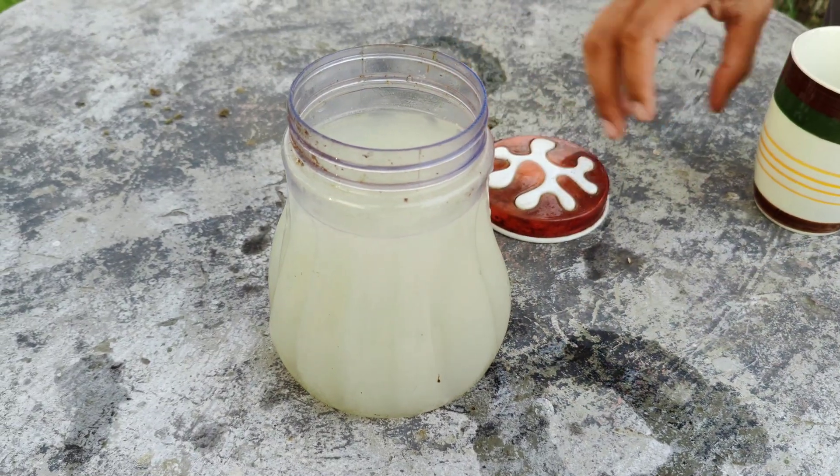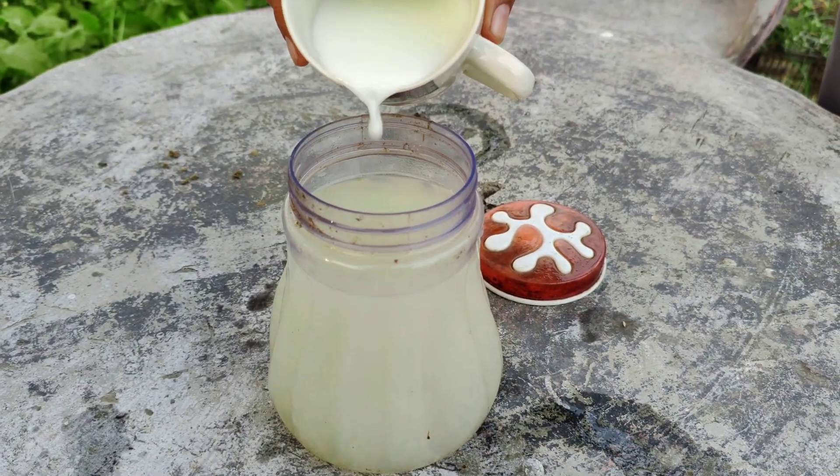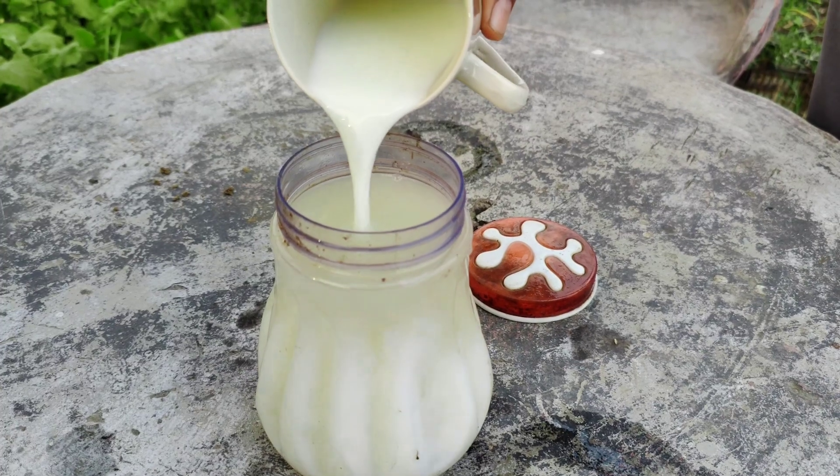This homemade soil bacteria solution can improve soil fertility, break down organic matter, and make nutrients more accessible to your plants.